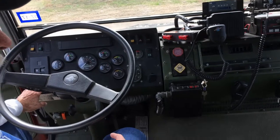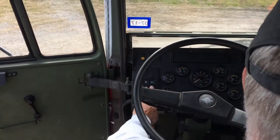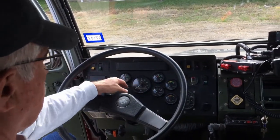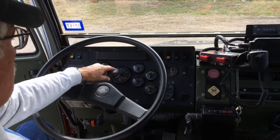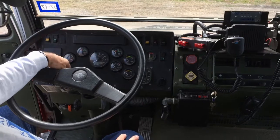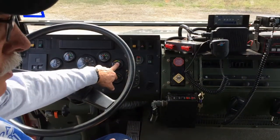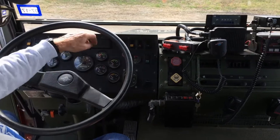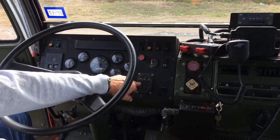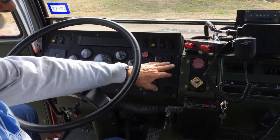Starting over here on the left of the dash, here's all the touch-button control for your transmission — drive, reverse, etc. That's normal instrumentation. Your speedometer, two gauges here for air pressure because it does have air brakes, an analog braking system, your fuel gauge, oil pressure, and over here two ammeters — one for 12-volt and one for 24-volt. Here is your panel for headlights, auxiliary lights, and clearance lights.